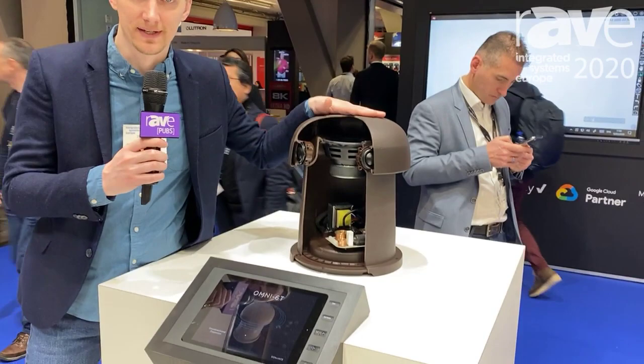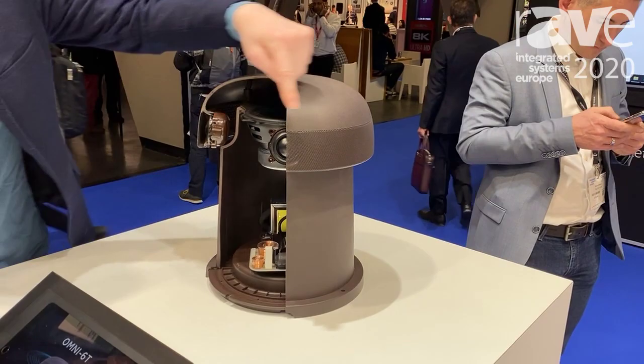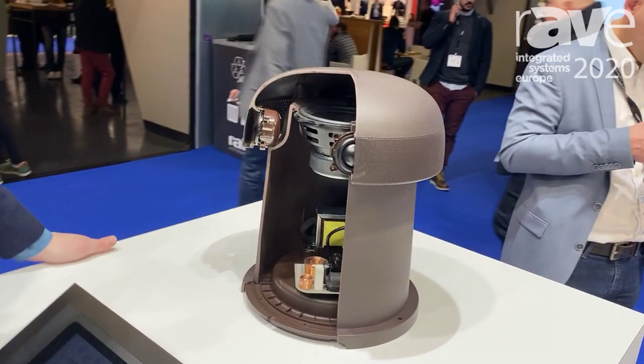This is an outdoor omnidirectional speaker. It contains a six and a half inch woofer that upfires through the canopy, and surrounding the canopy you have four wideband drivers. This gives you really great fidelity, great dispersion, full 360 degrees in the horizontal plane, and 160 degrees in the vertical plane.